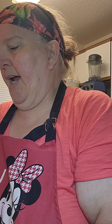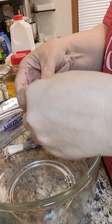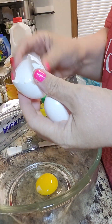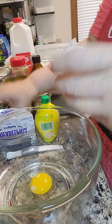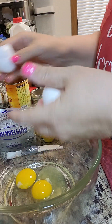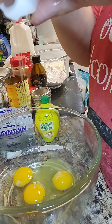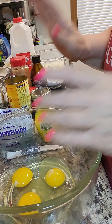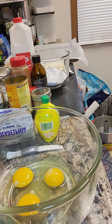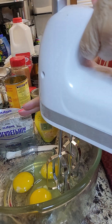To get started with the pumpkin cake itself, it calls for three eggs. We're going to beat those with a mixer on high for five minutes. I'm going to start it off and then I'll tell you what else is in the recipe.